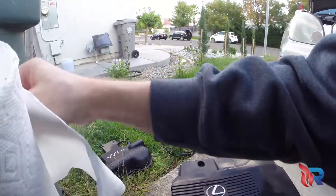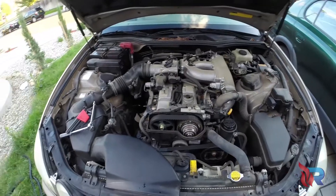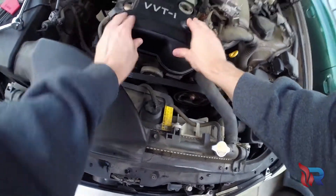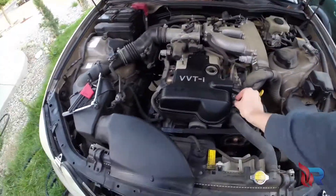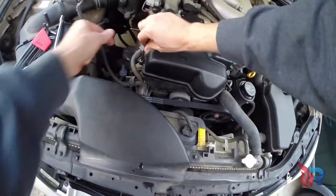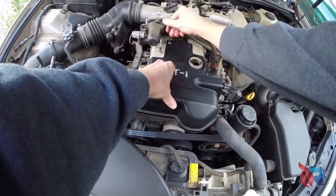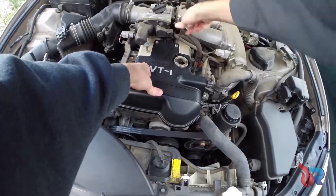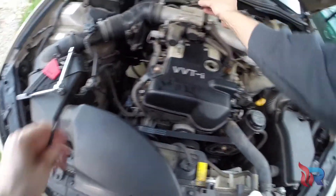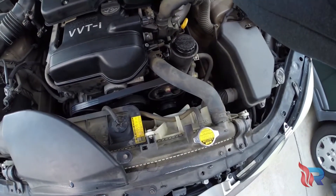I decided to clean the top cover while I had it off. Then put the valve cover back on, put the four bolts in, install your oil cap, and install your top cover and the four bolts.